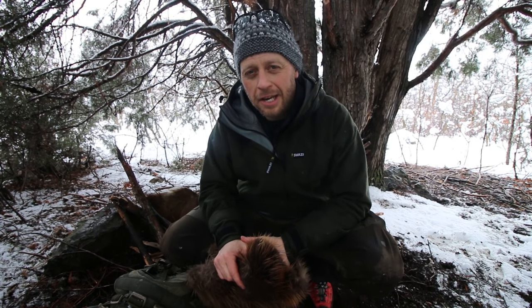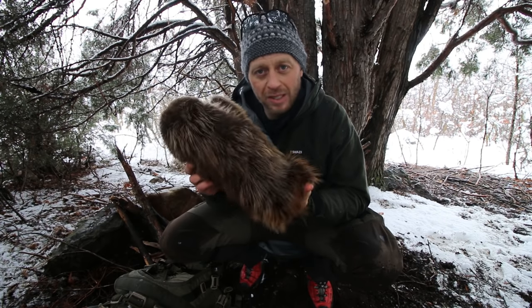Hey, this is Tyler with T-Jack Survival. I am up filming in the backcountry and I decided to take a break and talk to you a little bit about these beaver gloves.